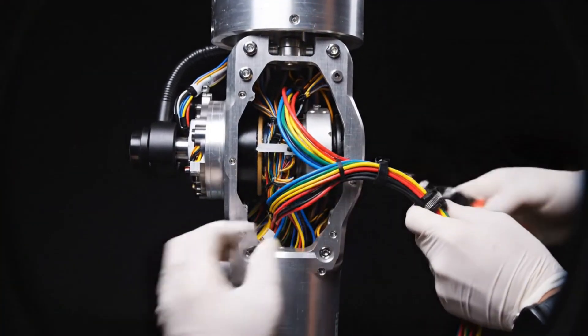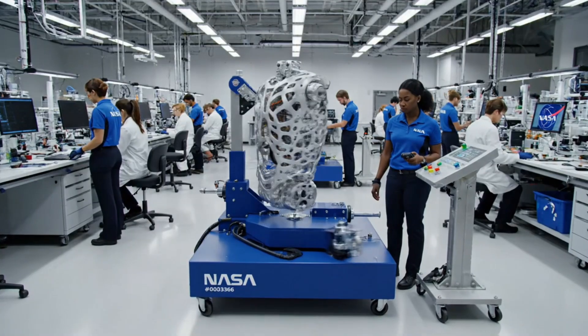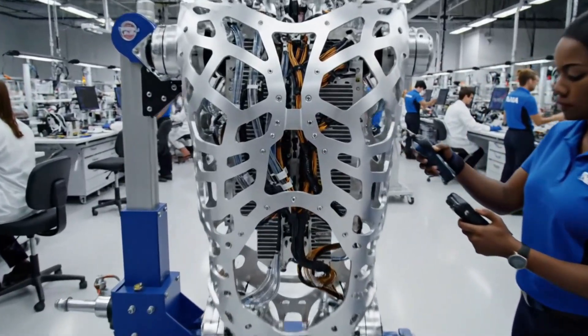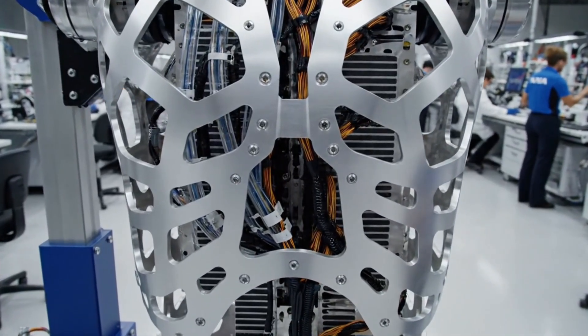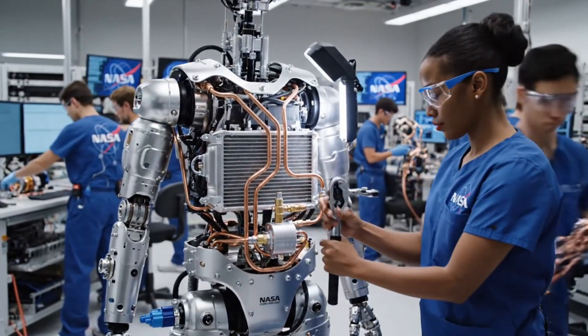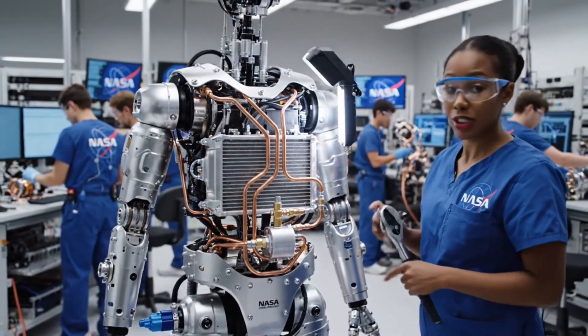Cables clear. Cables clear. Thermal loop secured.